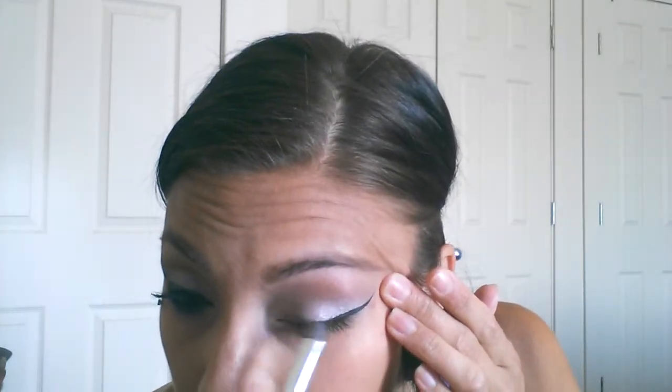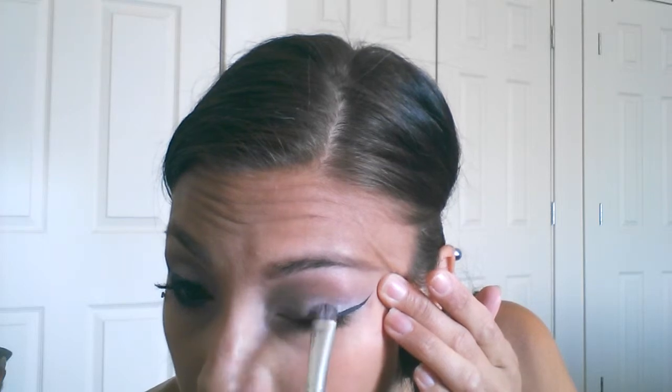I'll also go back in with this brush with no additional product and just touch that up. I'm going to grab just a little bit more of that brow bone lilac color and place that back in there in case we lost any intensity while blending. Then take a clean blending brush and drag that along there just to make sure there are no jagged edges. Now I'm going to move on to the lower lash line.